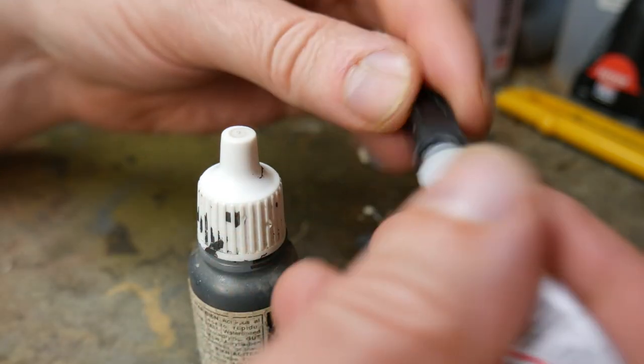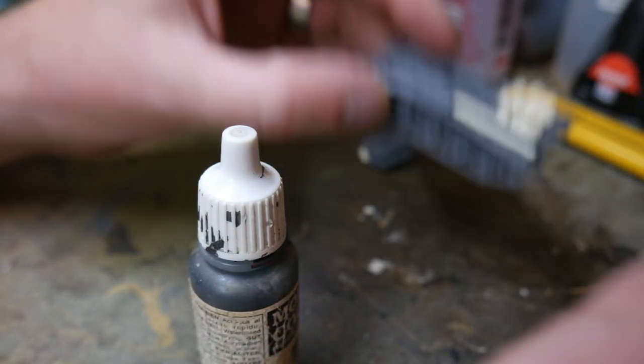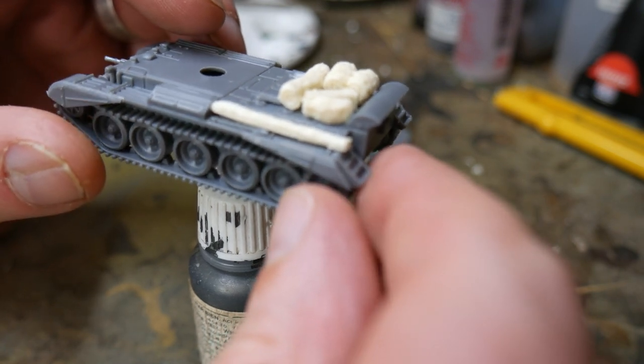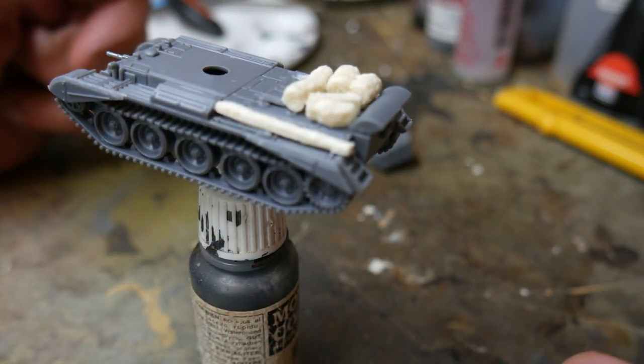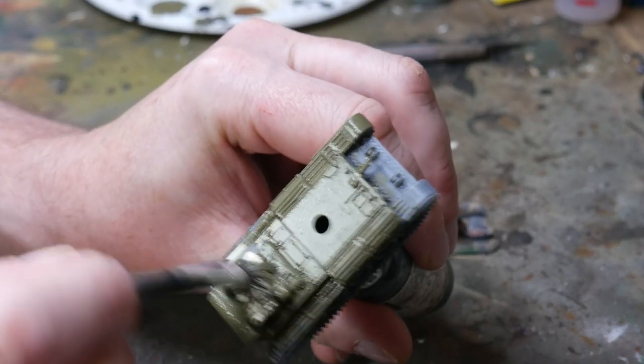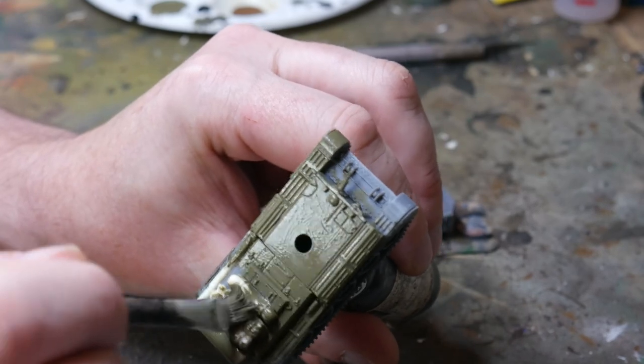Then we move on to the painting stage. But before we do, I like to attach my tanks to the top of old paint bottles. I do this with a spot of superglue on the bottle top and balance the tank on that to the point of equilibrium. Don't worry — the tank will snap right off again when we're done. Let the superglue dry and we can continue.